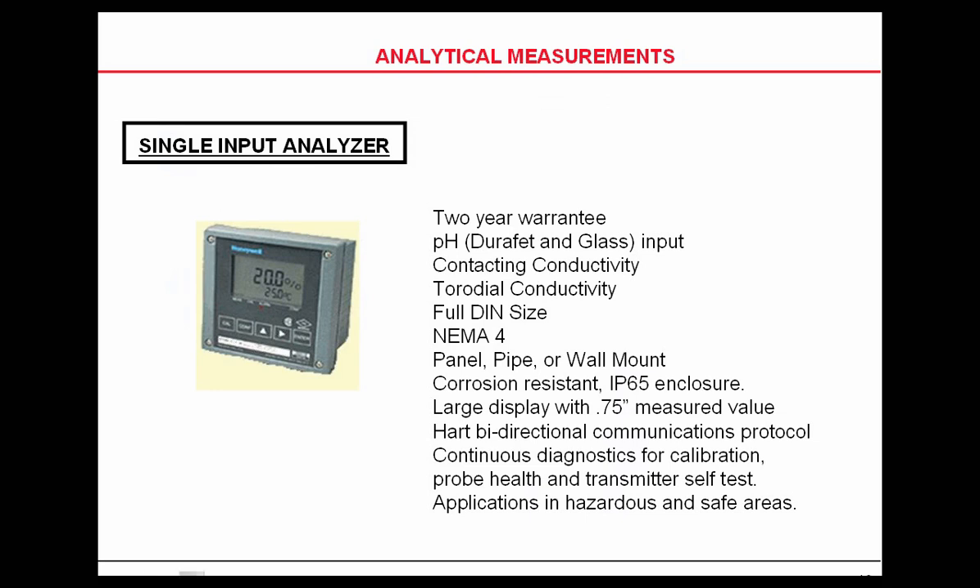On the analyzer side, Honeywell has an APT, which is available in a 24-volt or 120-volt version with a two-year warranty. The 24-volt can be used as two-wire or it can be four-wire 120-volt. It's been around for a long time in the Honeywell family, and it has an excellent reliability record. It also has HART communications for those who need 24-volt HART applications.